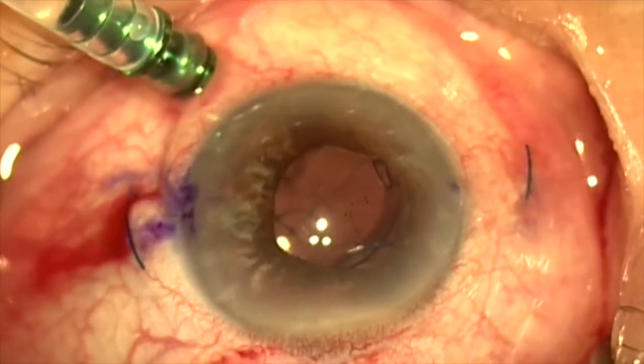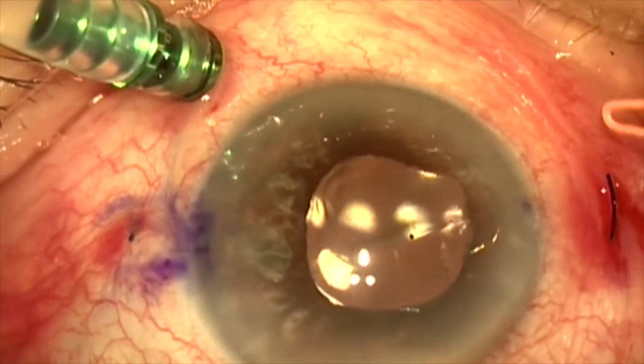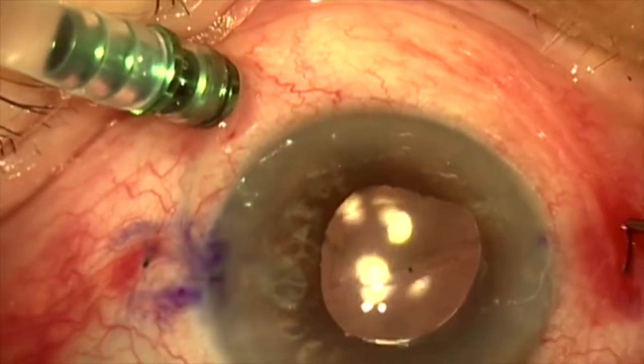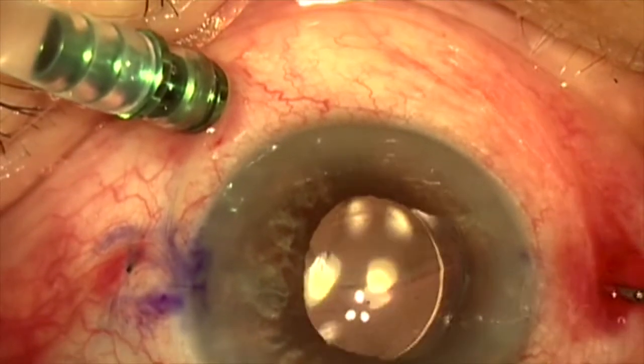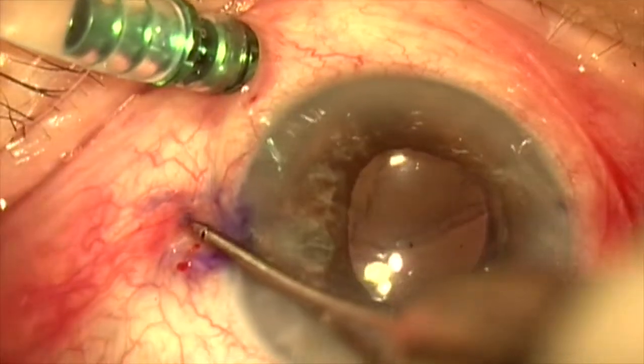We'll now melt the tip of these haptics with a hot-tip cautery. We'll tuck these haptic tips into their respective scleral tunnels, and the lens centers very nicely.